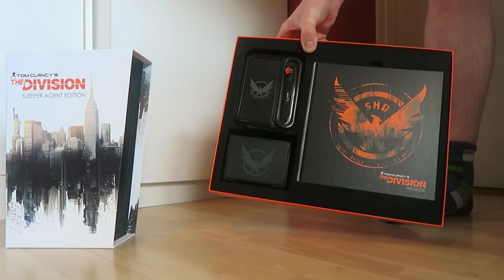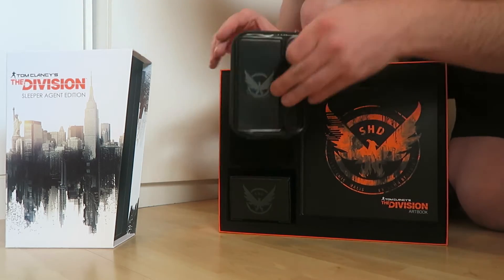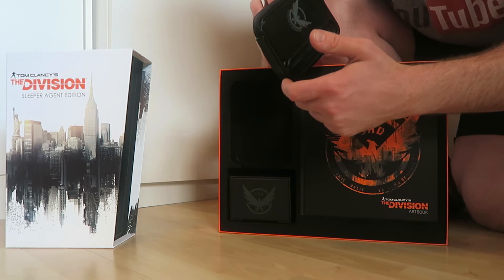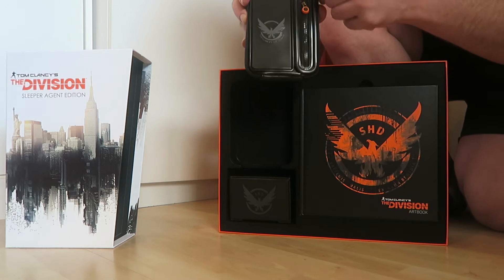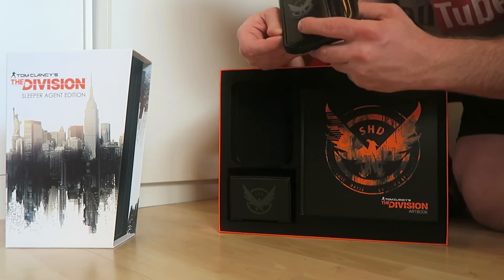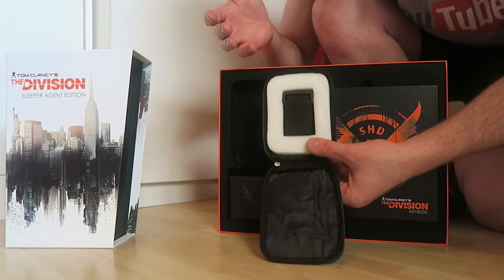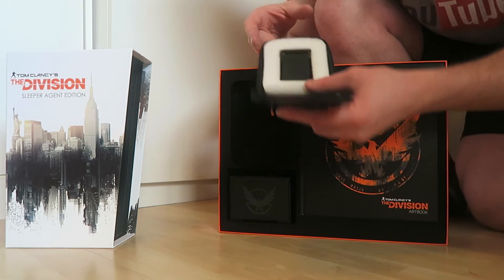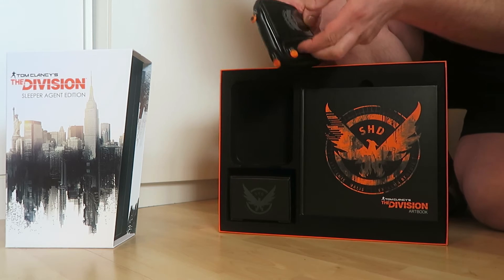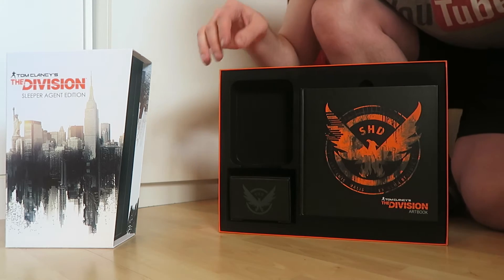Then you open it up and take out one part — with a lot of effort — and then the other part. Here you have the armband. It opens up here and here, but it doesn't open all the way around — it stops here and here. Inside you have the clip to make sure it stays on your arm, and you can put your phone in or whatever.